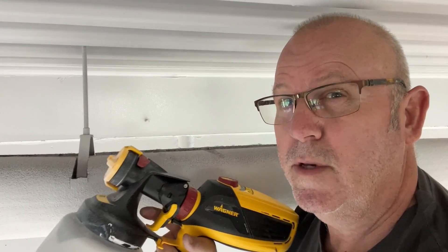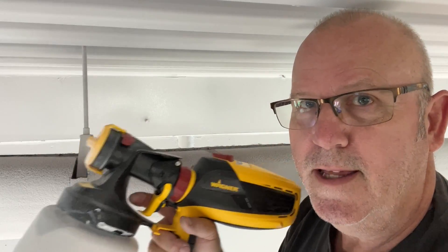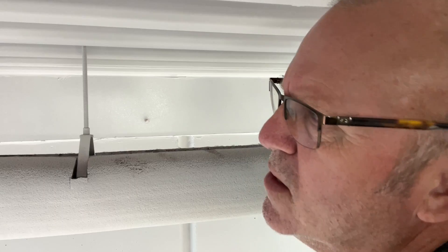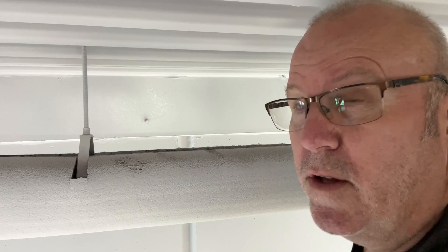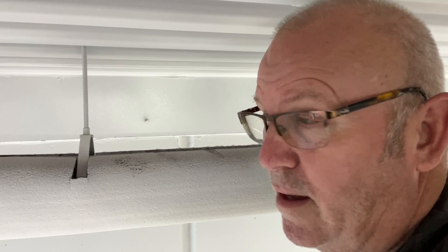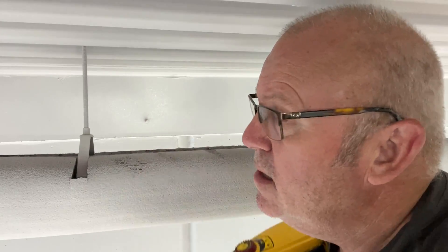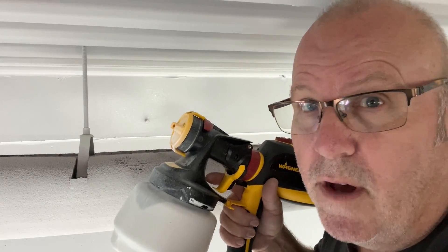My gun is always in motion whenever I pull the trigger. If you are not moving and you pull the trigger, you're going to get a glob of paint that's going to run. So always be moving. I'm now two-thirds of the way done — four more sections to go out of twelve altogether. I'm starting to run low, but hopefully what's been dribbling into that bucket back there while I've been up here spraying, I've collected enough to add to what I've got and finish the job.